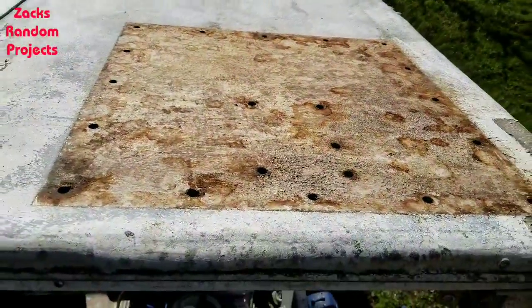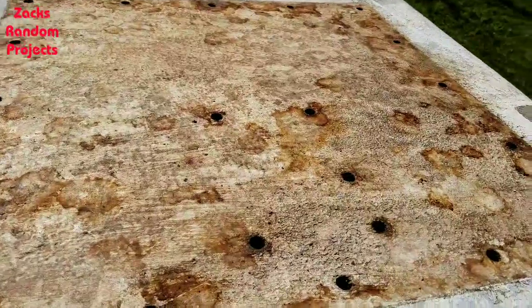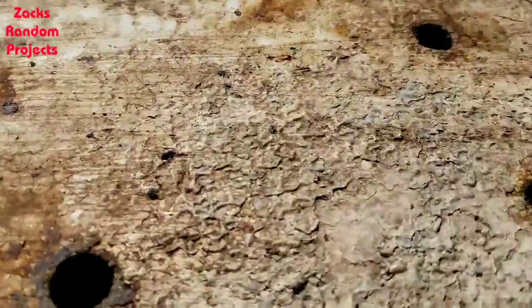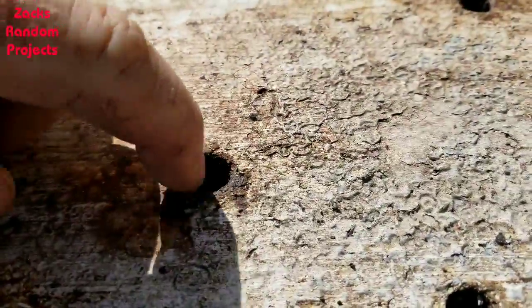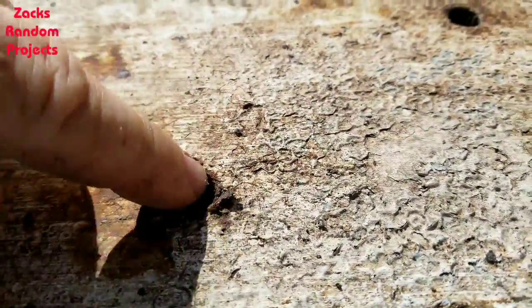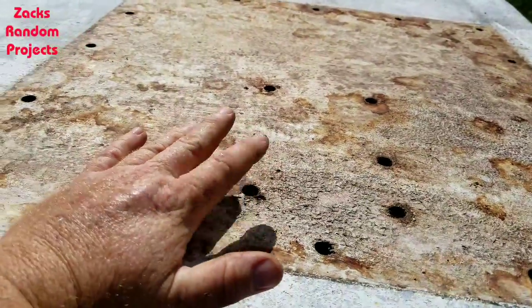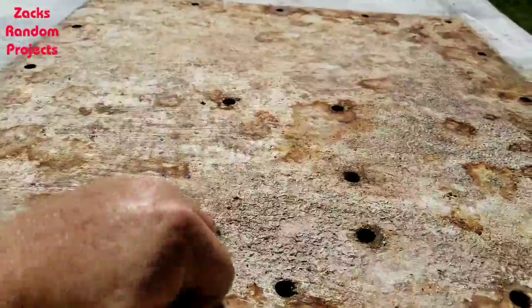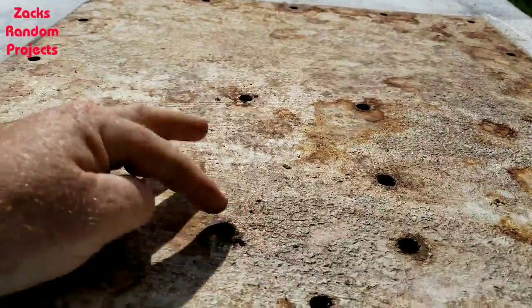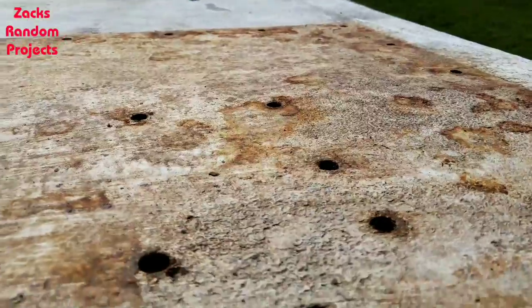I got it off - it came off pretty easy. Kind of looks like swiss cheese. It is solid wood in these holes but the wood is wet. I guess the through bolts - whoever owned this boat before me - those through bolts never had any caulking or anything to seal it, so the wood inside here is wet. It's solid, it's still solid, but it's wet.